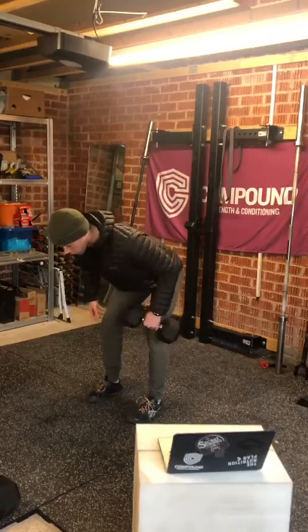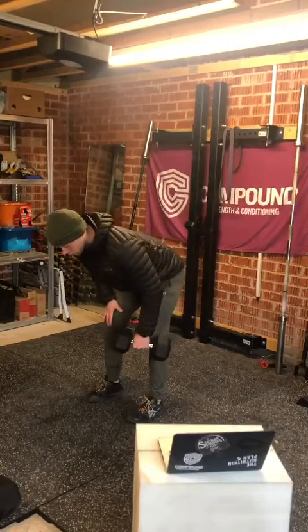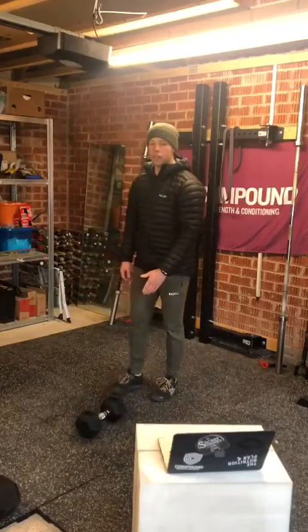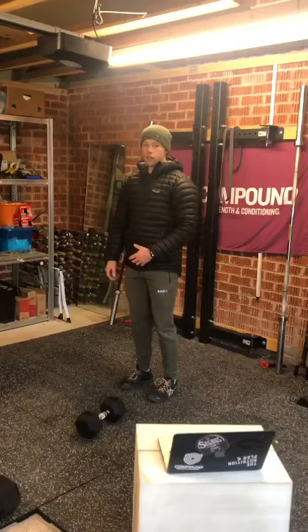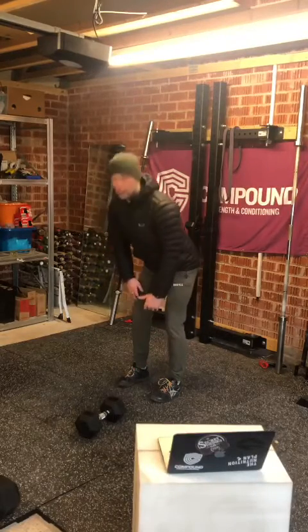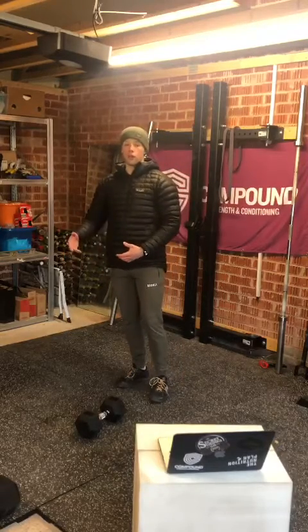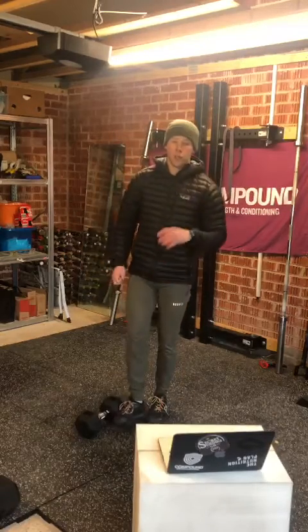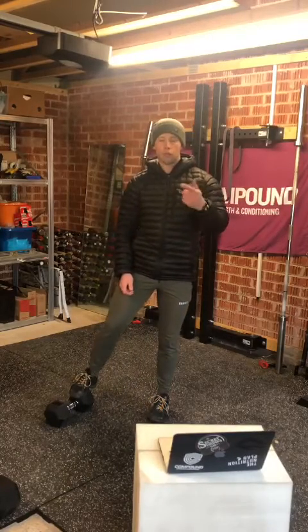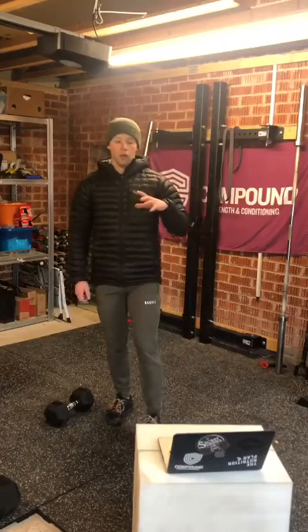One, two, three. So 15 reps on each side with a three-second lower, 60 seconds rest maximum, back in same side, 15 reps, three-second lower — three sets on one side then three sets on the other. Minimize that rest as much as possible so we're really working on fatigue in the muscles.